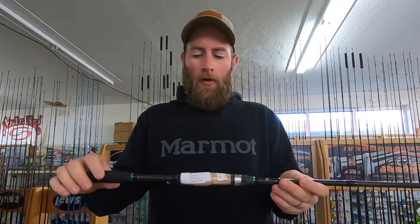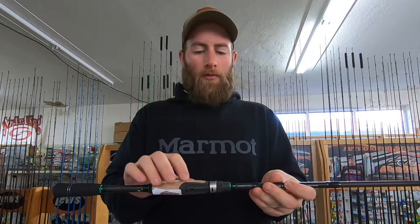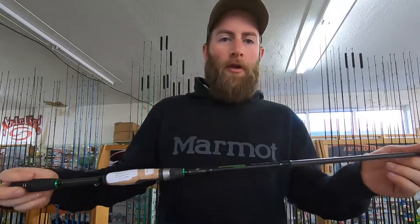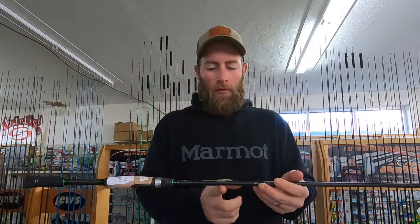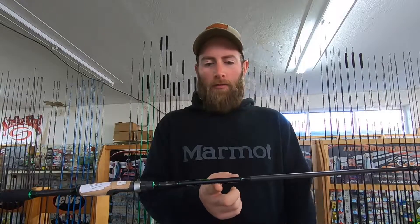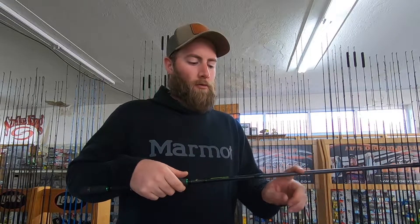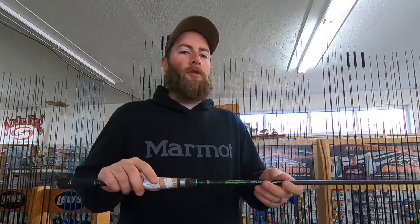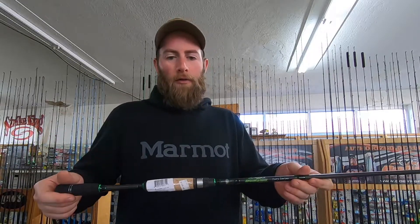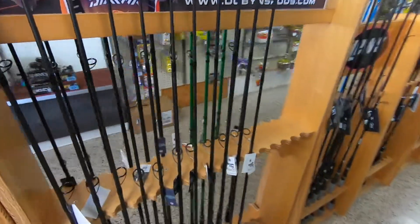With the Fury, you still have foam in the butt section but you're getting cork on the handle, which I like. You're getting a higher modulus graphite blank which you'll feel better, and all the Dobbins rods are very well balanced. It's going to have a lifetime warranty where the Colt is just one year — so you buy this rod once and if it breaks, you get a replacement. You pay a little replacement fee, but not the price of a new rod. The Fury line is our best-selling rod.